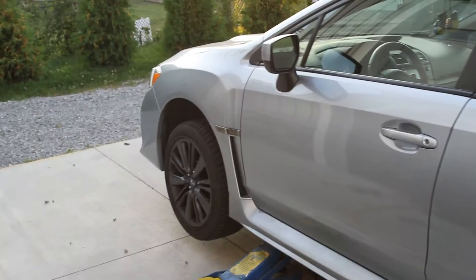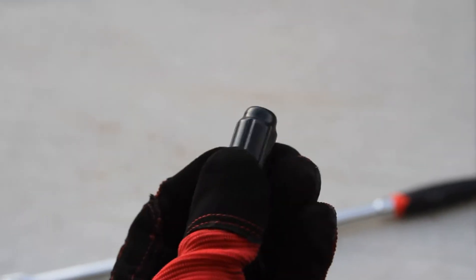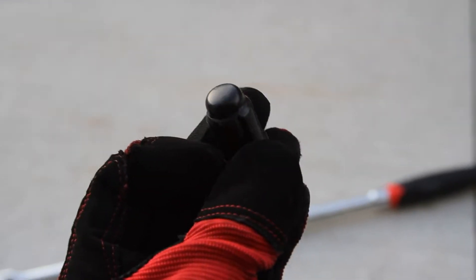Now that we got all four tires mounted and ready to go, time to mount them on the car. The lug nuts I'm going to be using are these acorn style lug nuts, and they're black, pretty nice looking. But I forgot my keys - I did not finish that video that you're currently watching.